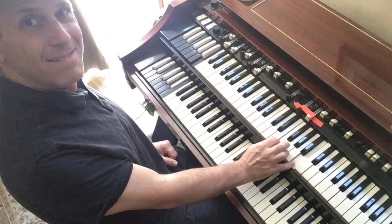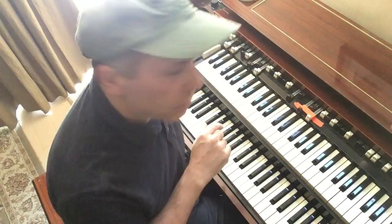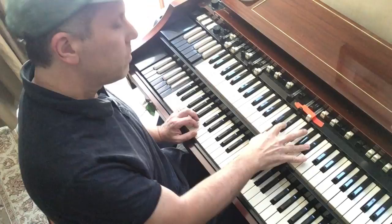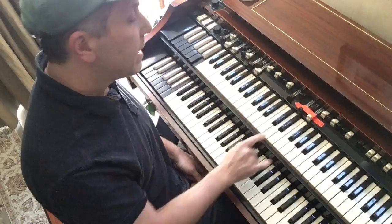Next chord: I added to my seventh and third an E, which is a 13th. Then another one — I added a ninth to my minor seventh. And then I kept this, and I just moved one note, and I've got another 13th chord.